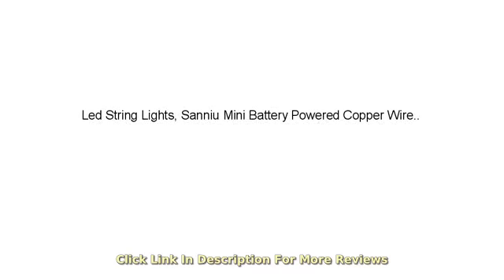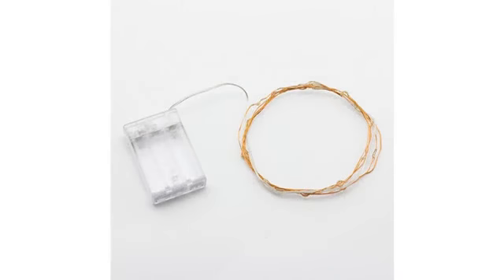This LED string lights, Sanyu Mini, Sanyu. I am proud to give this a 5-star rating for its stunning beautiful lights that made me relax.